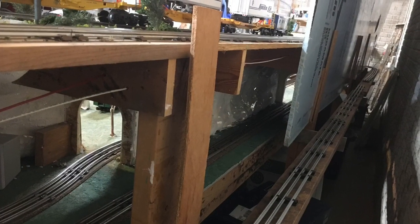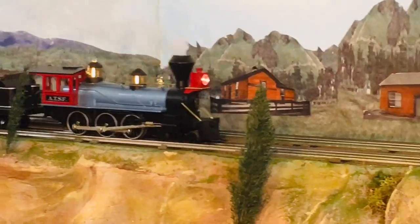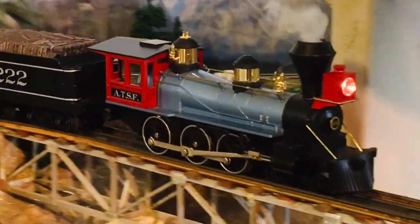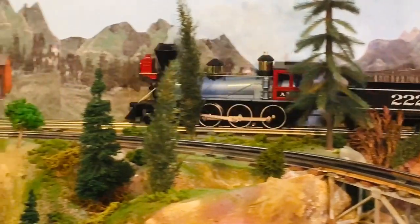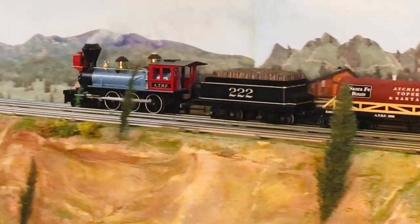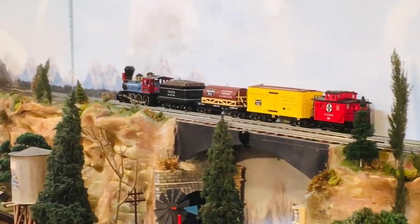The backdrops slide in and out easily for quick access, which is really nice. I'll see you next — we'll be right back.